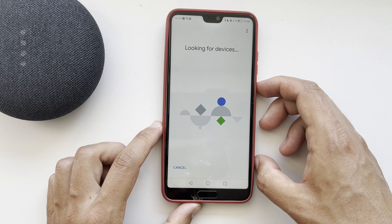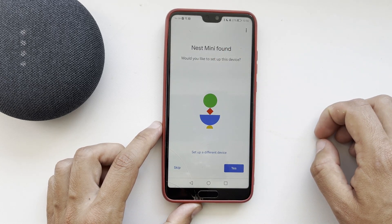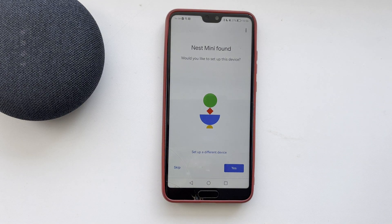Nest Mini or Google Home Mini found. That's it — now we know how to put Google Home in pairing mode. Thanks for watching, please like and subscribe to the channel. Good luck and see you soon.